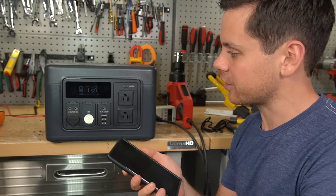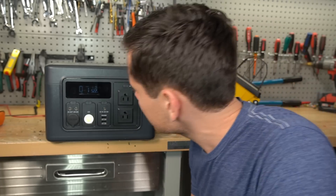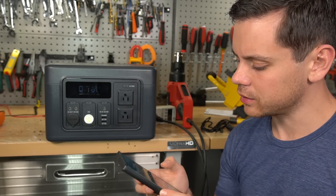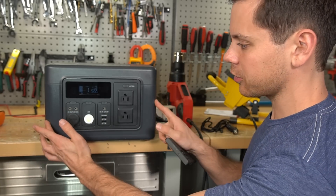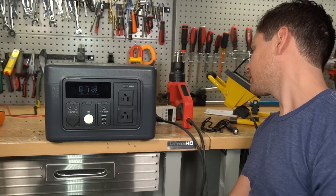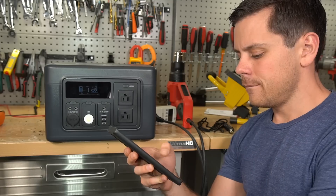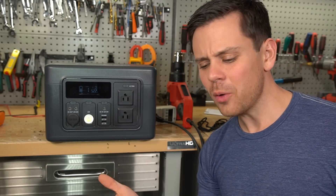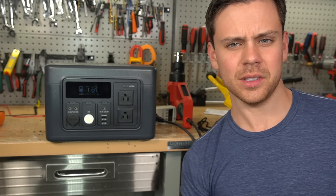This kills the Jackery in pretty much every way — it just has an awful state of charge indicator and watt meter. They need to make it look cooler, like the Bluetti. Bluetti makes a really nice looking solar generator. They could have had nice colors on here but they chose dark gray with black — it's just so boring. Jackery has good marketing, that's for sure. That's why people buy them.